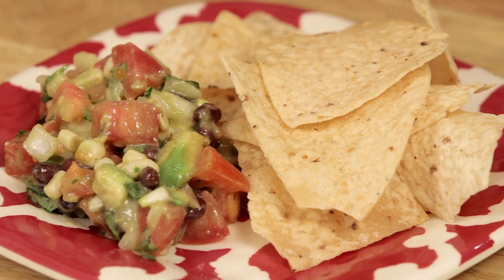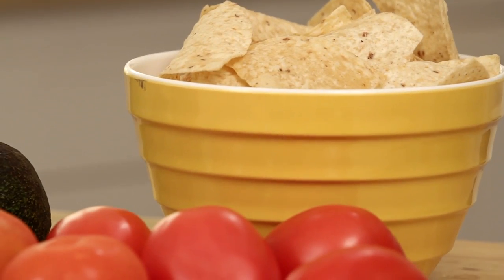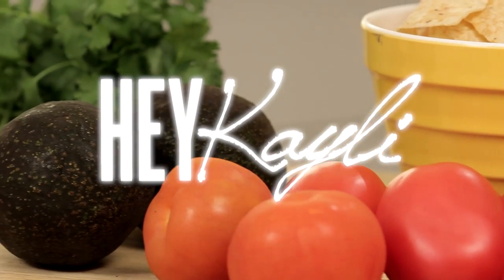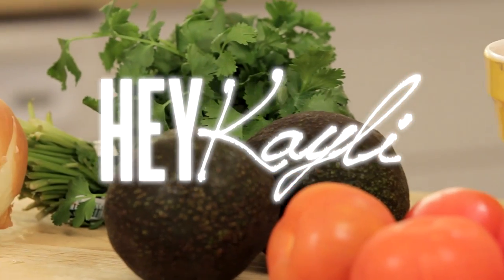Hello everyone! You guys know how much we love salsa at our house, so today I wanted to share with you this avocado salsa recipe that my mom makes. It's really, really easy and it's perfect for spring and summer, so let's get started.